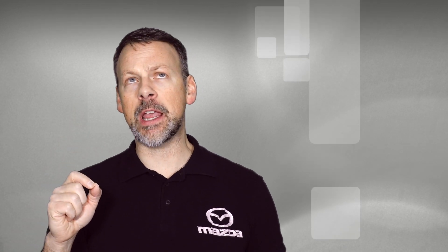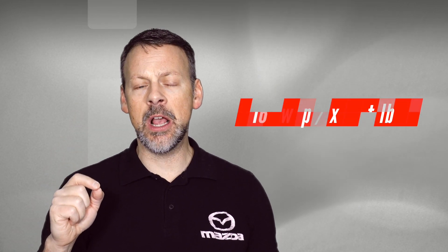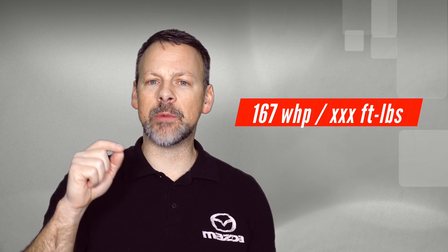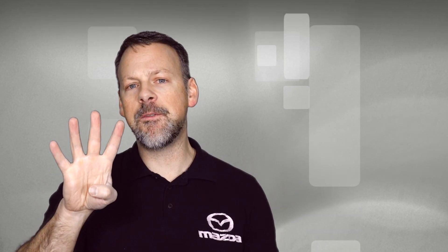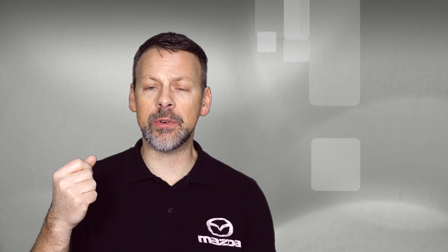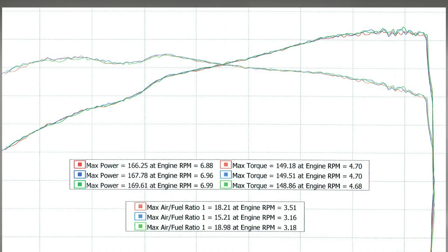The very first run came out to, I believe, 167 horsepower. However, we weren't able to capture the torque on that run, so I didn't publish it. But we actually have four solid runs back-to-back where the horsepower was very consistent. And if you take a look at the torque for the three runs within the video, they're spot on. So I think we really have some nice data to work with.